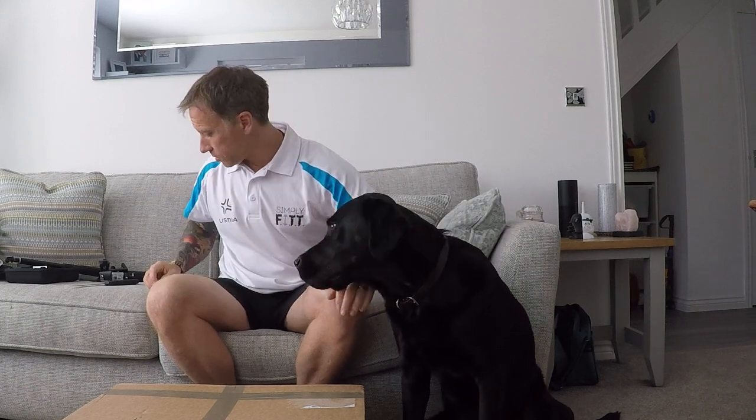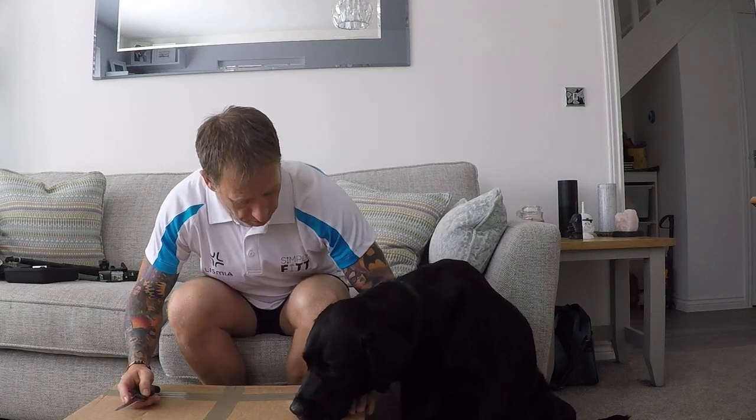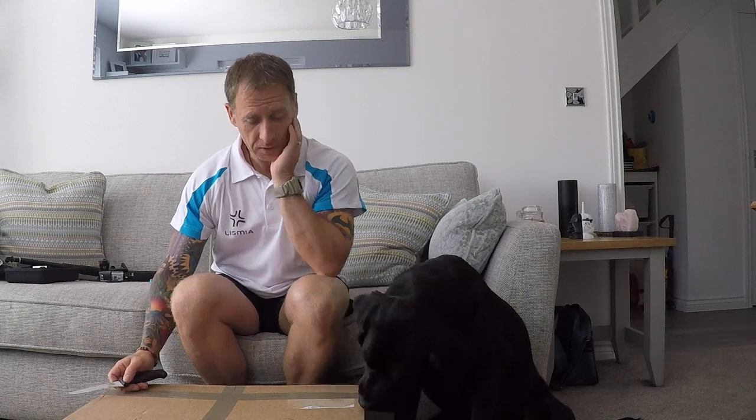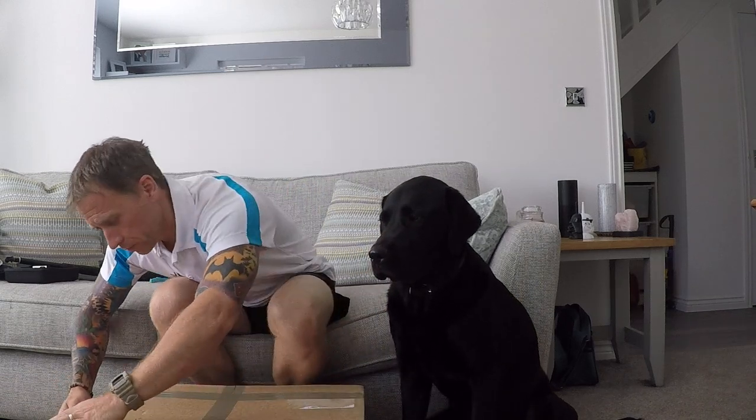Hi guys, quite excited. This is the first unboxing for Simply Fit and as you can see, Disney's here to make sure I don't hurt myself with a knife. Just checking it out. Let's have a look and see what we've got.